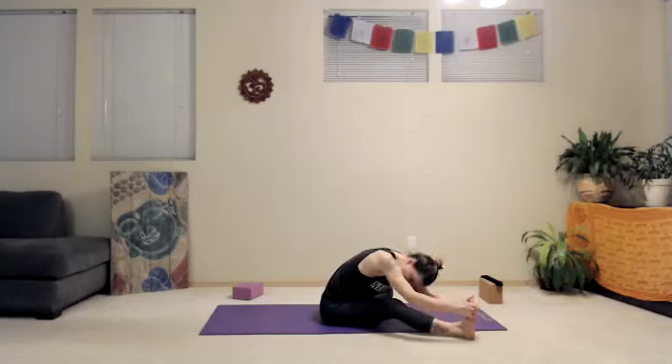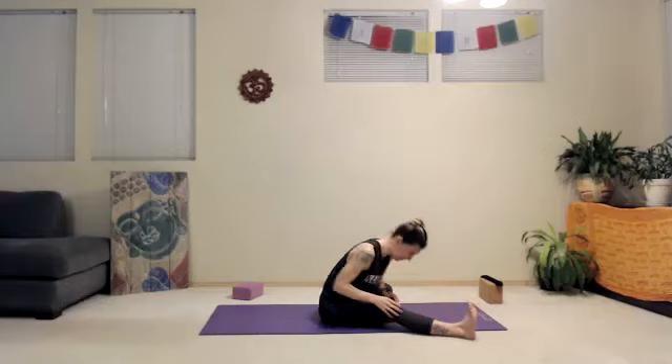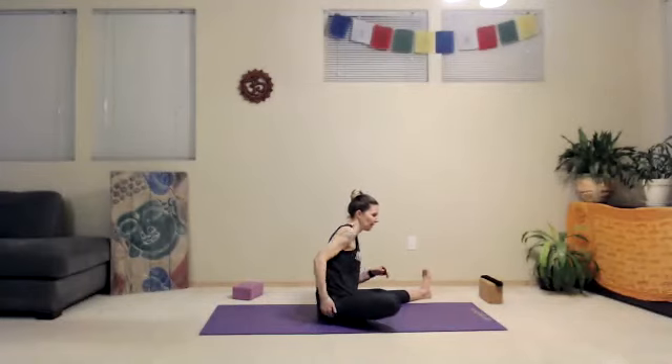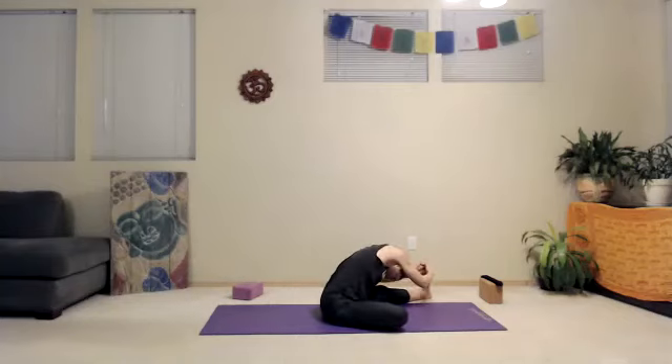You might bend your right knee — and you might bend it a lot, that's okay — maybe the hamstring is really talking to you this morning. Lift up, we switch sides. Left foot out, right foot to left inner thigh. Making those adjustments, arms come overhead when we're ready. We turn to the left toes and round down. The same thing with the hamstring — side to side can be very different. We're going to honor our body. Smooth out your breath.